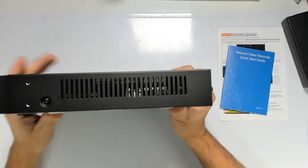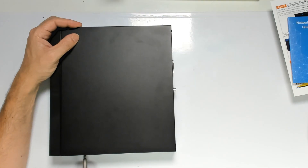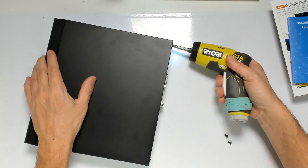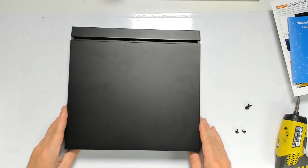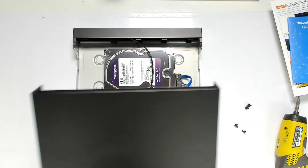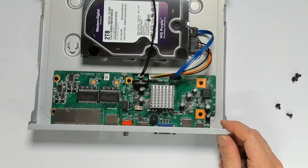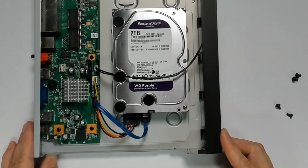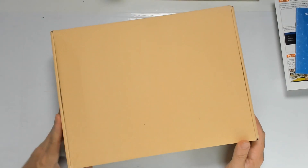Now we're going to open the device and look inside the NVR. To open it is pretty simple — only six screws — but you don't need to open this box to install. Inside we see a Western Digital two terabyte Purple drive, which is perfect for security systems or NVR use. We can also see the motherboard. The Western Digital Purple drive is exactly what you want for this type of system.